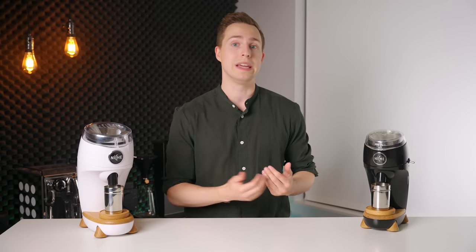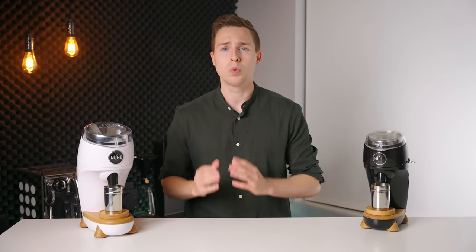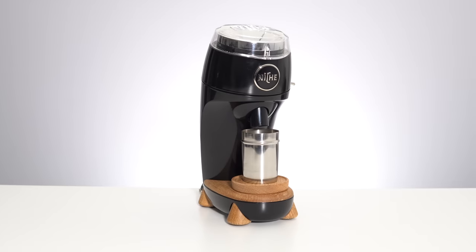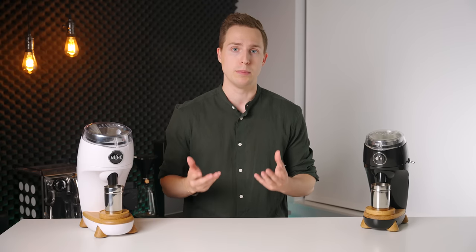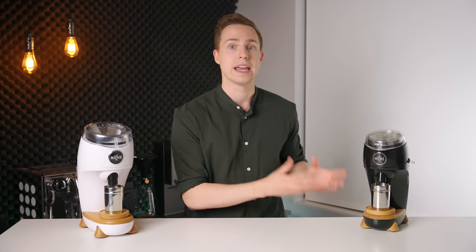The original Niche Zero was an instant classic and it immediately redefined the quality and workflow benchmark in the home coffee grinder market. Now, almost six years after the initial launch, the once revolutionary specs have been somewhat eclipsed by equally affordable and capable grinders. In my opinion, it is still one of the best workflows of a home coffee grinder, despite the burr set and appearance becoming a little bit dated.